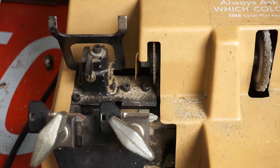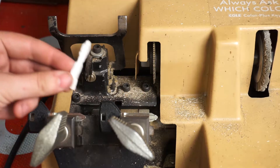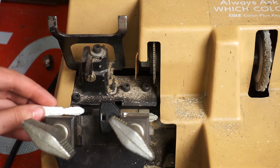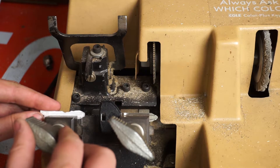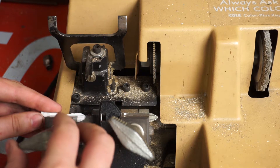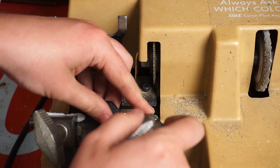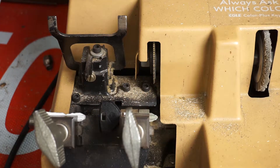Usually with these machines you use one-sided keys like older car keys and house keys. Most modern car keys have teeth on both sides, as you can see on our 3D printed key here. Since this key is not exactly the same shape, it's going to take a little bit of adjusting to figure out where to position it in the key making machine to get the best result. And this looks pretty close — this edge lines up with where those edges are.